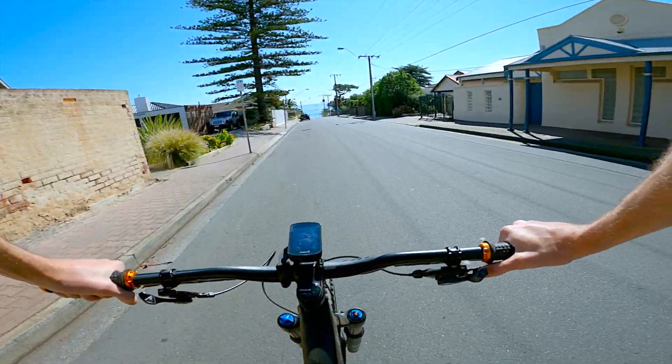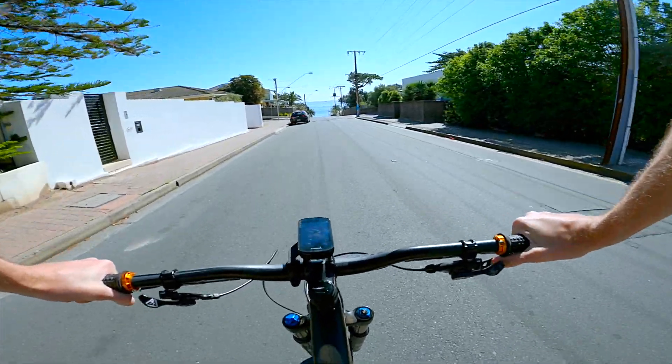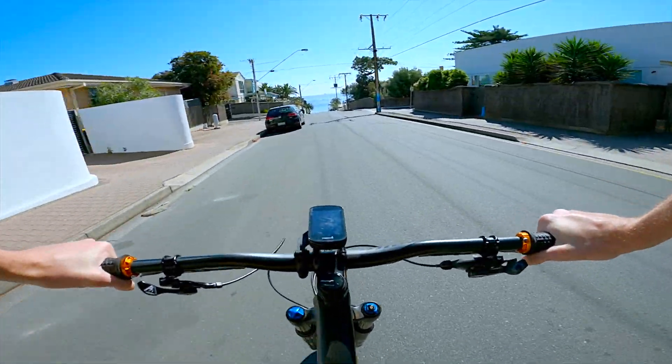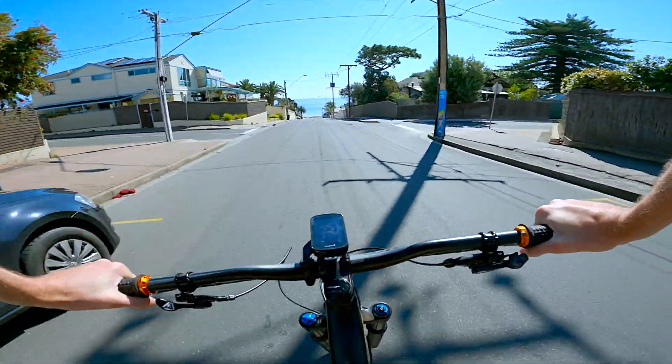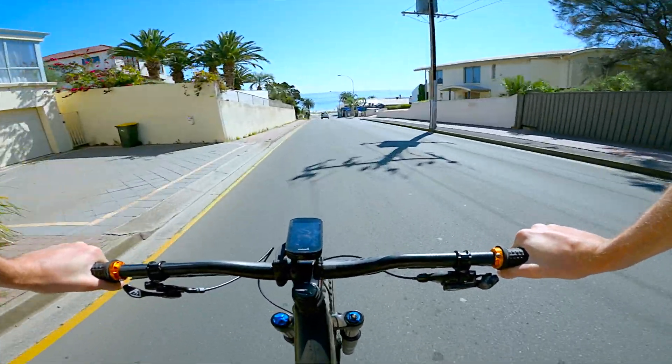And the ultimate test: downhill, headwind. Let's see how clear it works. It's super windy — I can't hear myself right now.